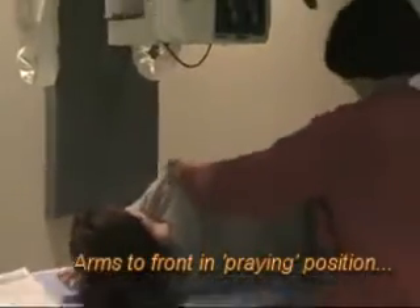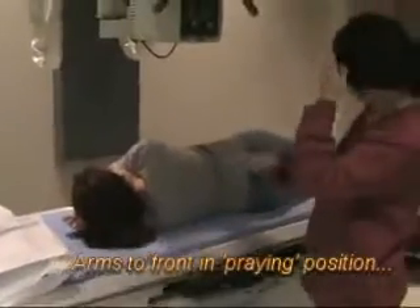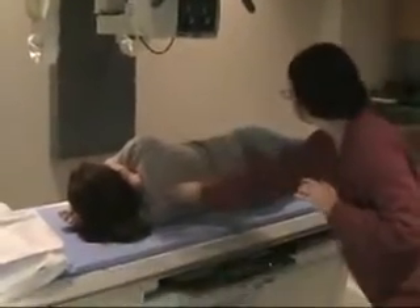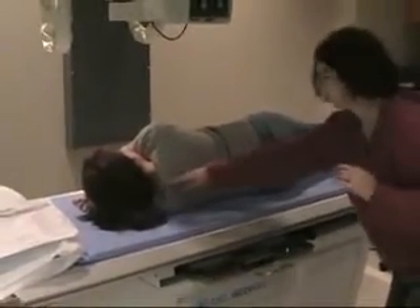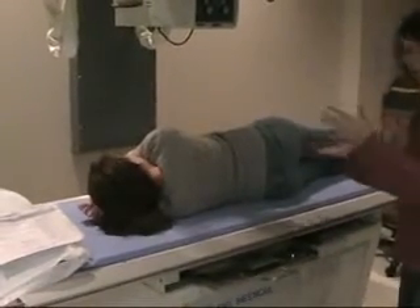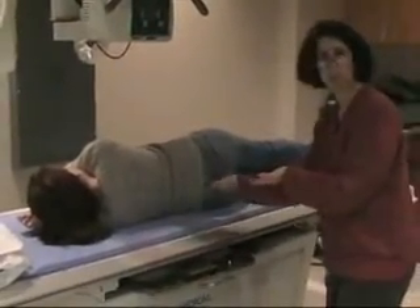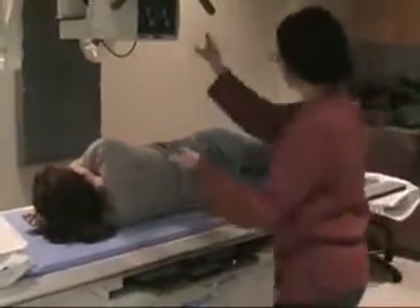The important thing with all of these spine views, once we get to the laterals, is that the spine be parallel. Hers is close so we don't have to do anything, but a lot of people — if you've got big shoulders or big hips — it's going to make it hard to be parallel. So you might have to put some support or build it up to make the whole thing parallel.